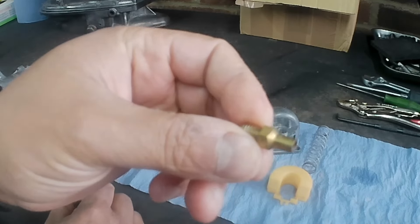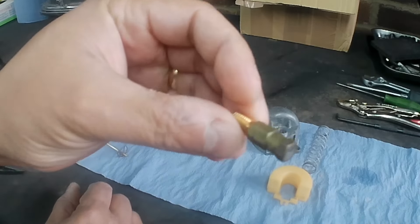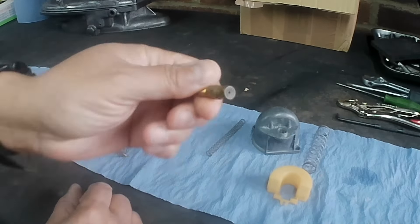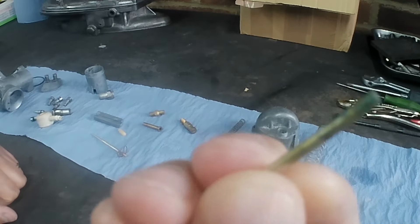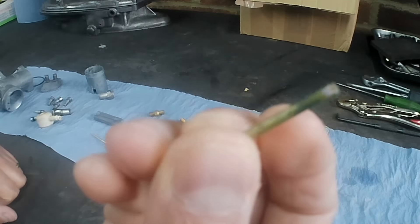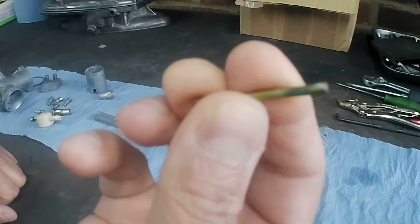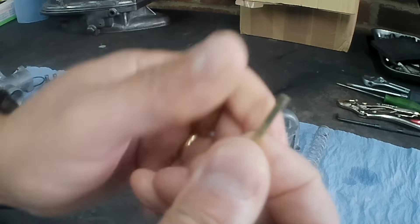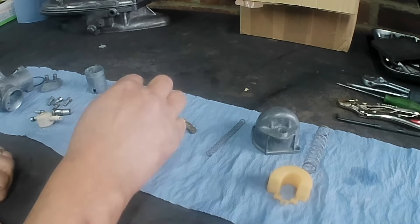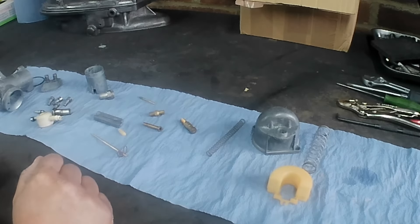To be fair to it, it doesn't claim to be a brightener, but the stuff I used before did make everything come out looking a little bit brighter. There's still a little bit of verdigris on there — I'll probably have to rub that off with a wire brush. I expected it to be brighter and it isn't, so I'm going to go back to the stuff I was using previously — no bad report intended, I just preferred the previous product.